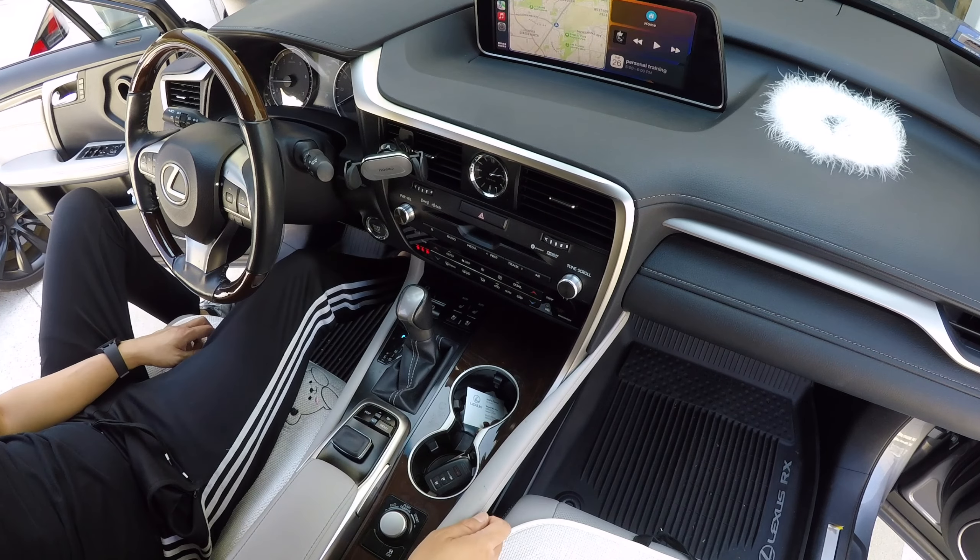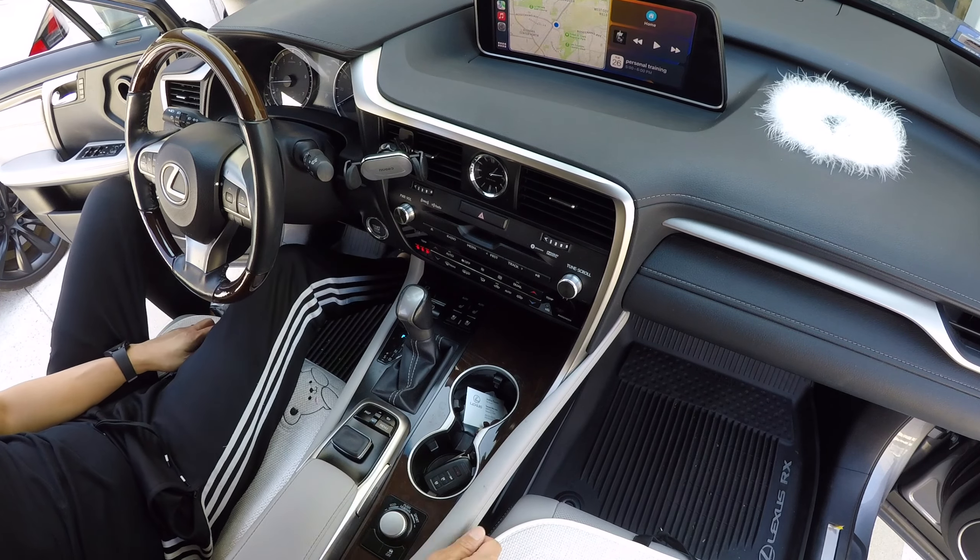Put the car into reverse and the reverse camera shows up automatically. Put it back to park and it goes back to your CarPlay screen.